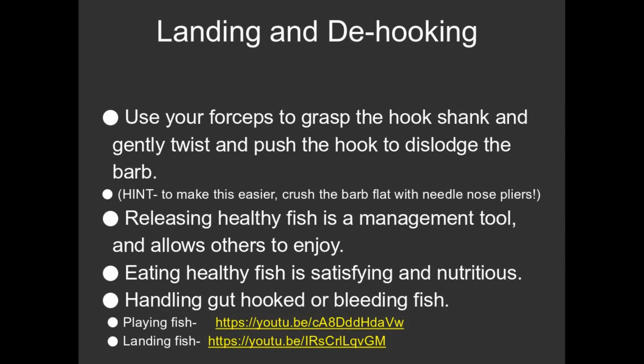Those are now for consumption. Either you take it home and eat it, or give it a quick toss up into the bushes and a raccoon or a coyote will come around that evening and eat them. You don't want to put a dying fish back into the water. If hundreds of people did that every day, there would be a whole bunch of dead fish in the water, and that's not cool.